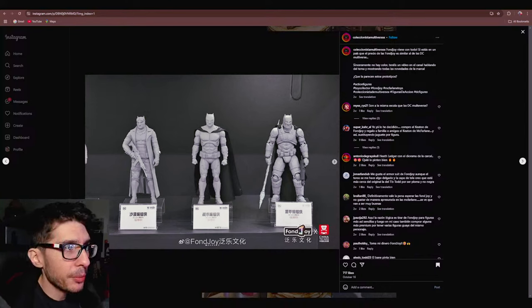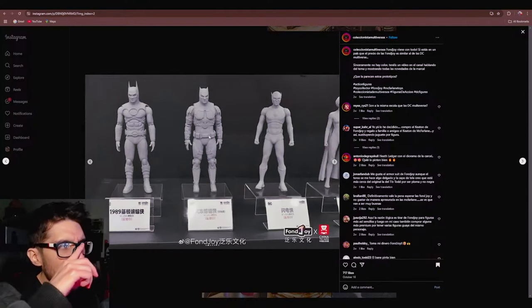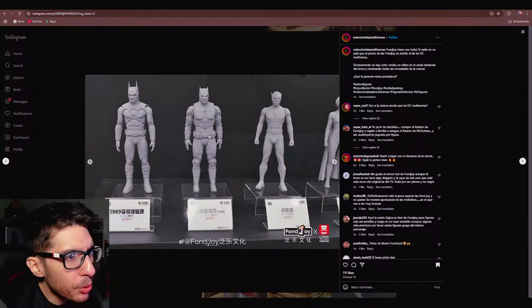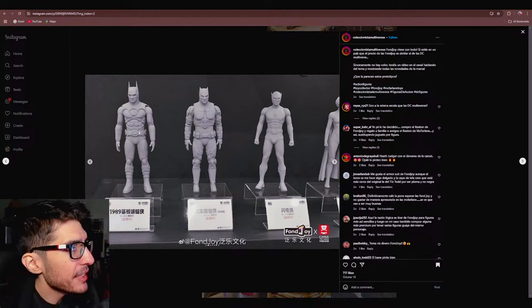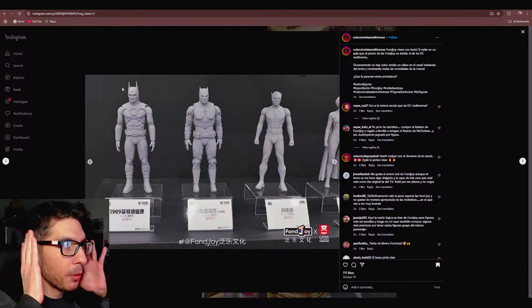That's what's missing here, so we got these three prototypes coming. And then we get into Flash territory, or somewhat Flash territory. So we have a Keaton Batman from Fonjoy. However, from the looks of it, I believe it's the '89 Batman, because of the cowl — how much bigger and girthier the cowl is.